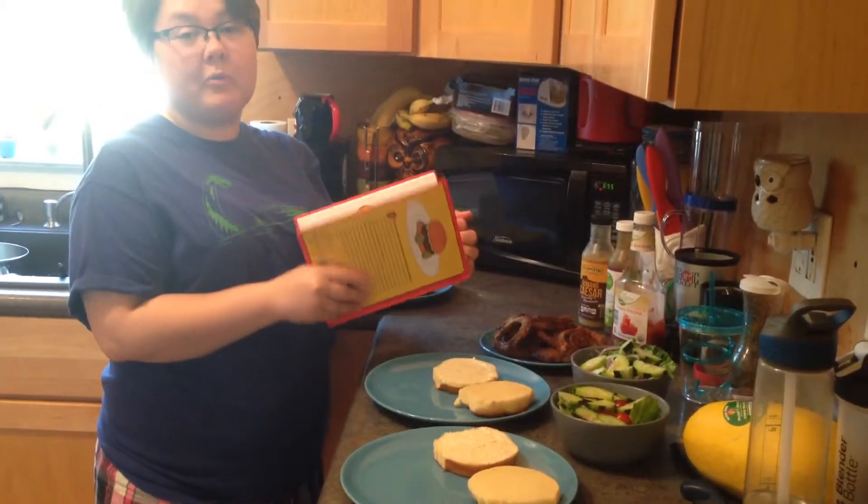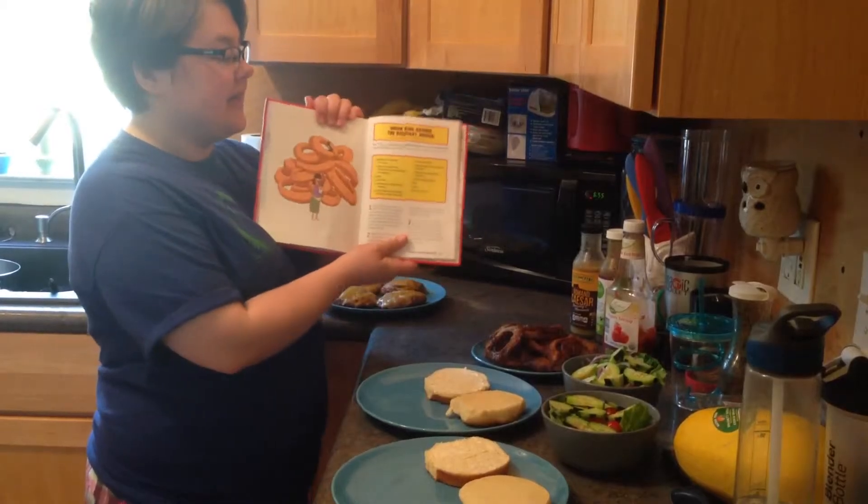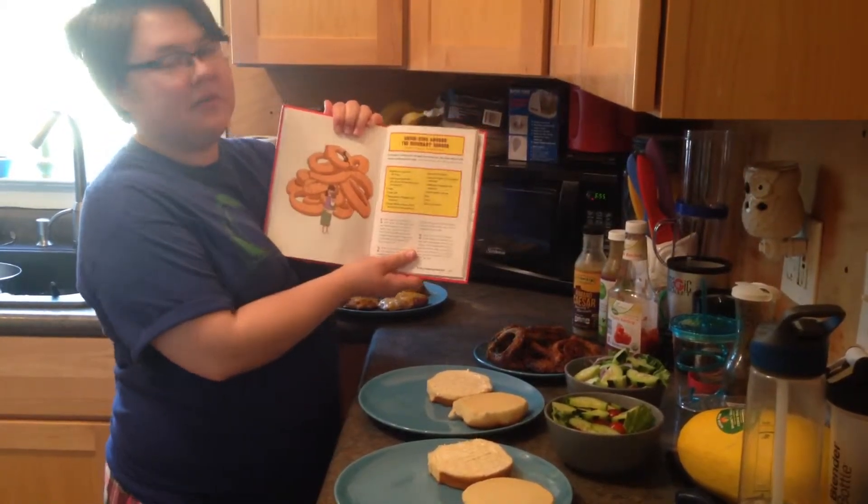So what we did, we put a whole bunch that we liked in a bowl, decided to let fate pick our burger for us, and we landed on this one: the Onion Ring Around the Rosemary Burger.